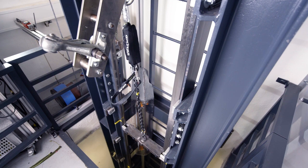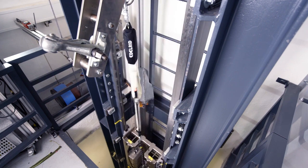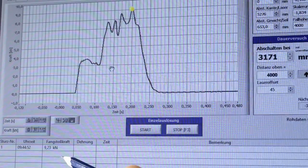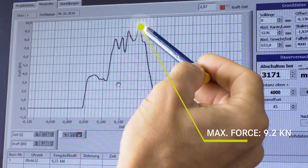Now the first absorber can open for 50 cm, then the second absorber is loaded and starts to break open as well. Here we have the graph of the second test. We see the maximum force now lies at 9.2 kN, which is created by this single peak.